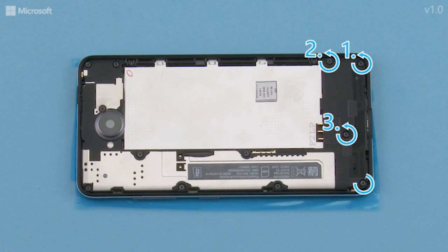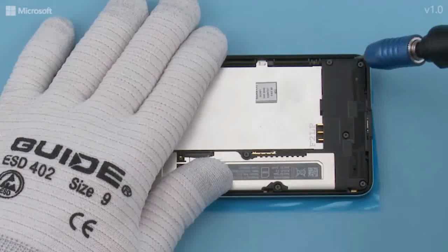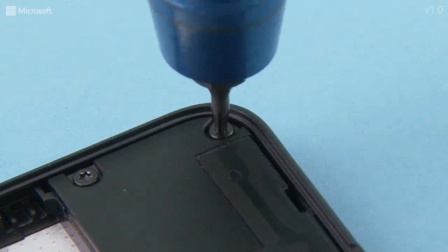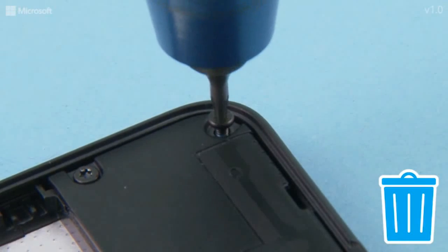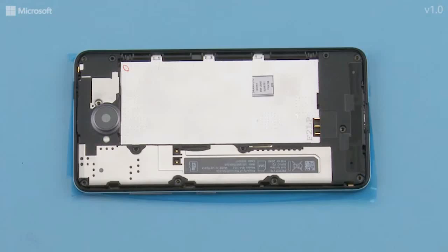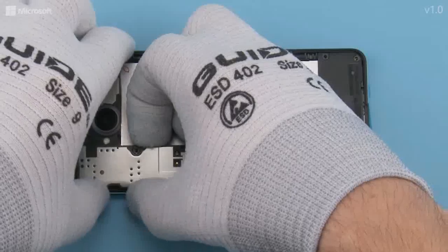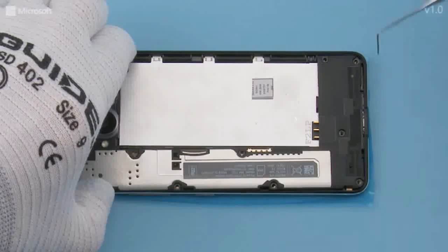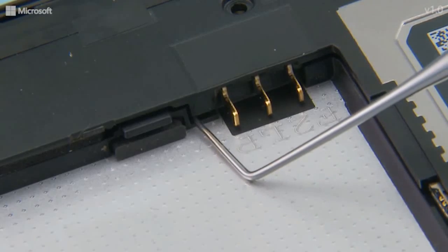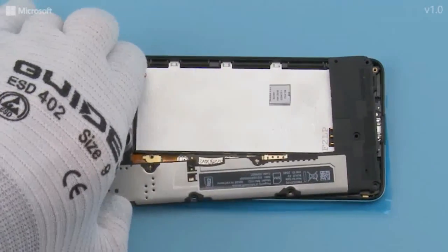Unscrew the 12 Torx plus size 4 screws in the shown order. Carefully lift the engine cover from the top end. Use the dental tool to release the shown clip holding the engine cover next to the battery connector. Remove the engine cover.